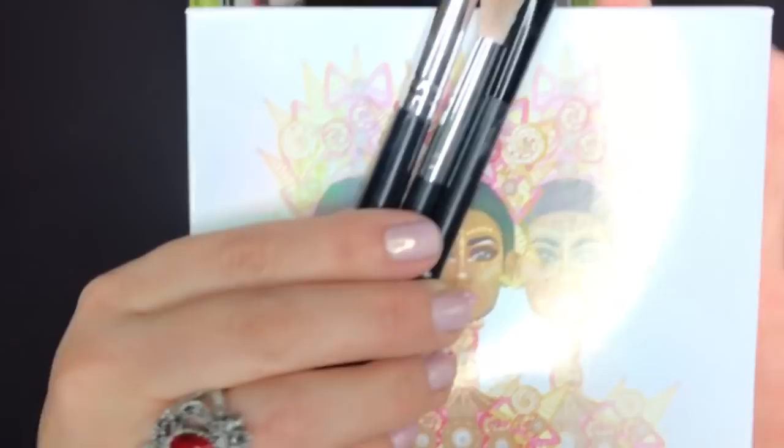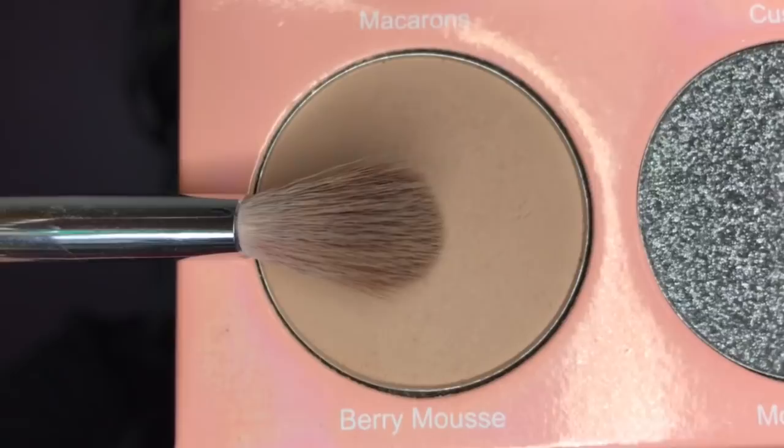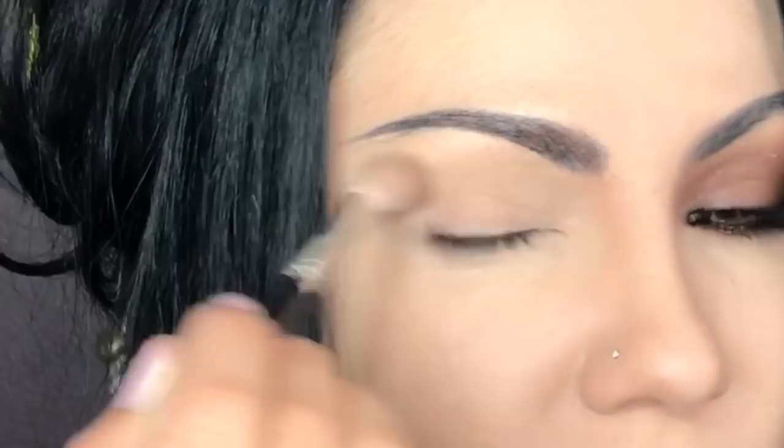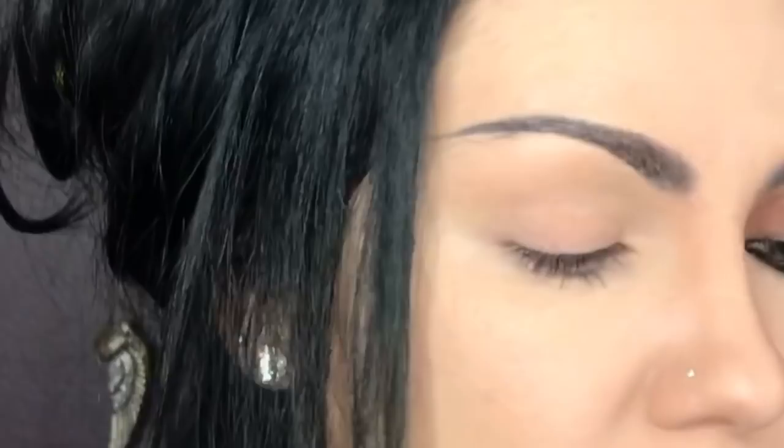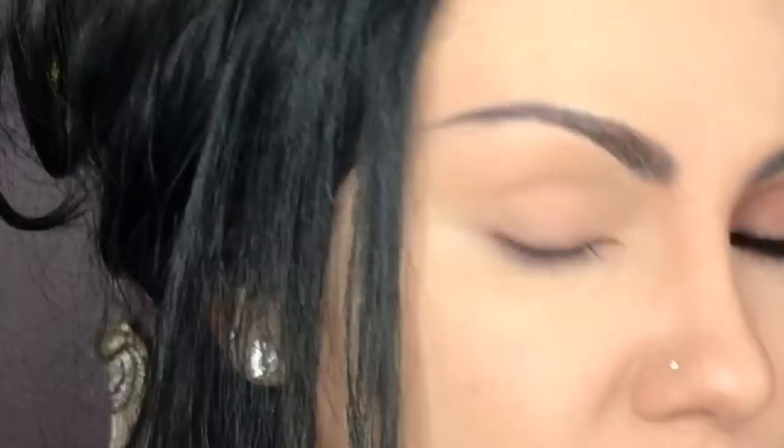Now switching to the palette and the three brushes we're going to use. We're going to start with a blending brush and go into Berry Mousse, applying this shade all over the eyelid. Any beige-type shade that is a little bit darker than your skin tone will work for this. So we apply it and just smooth it out.